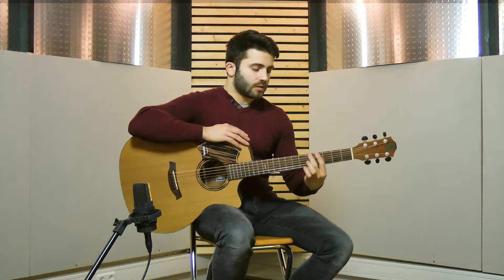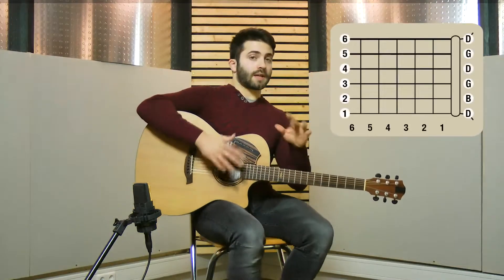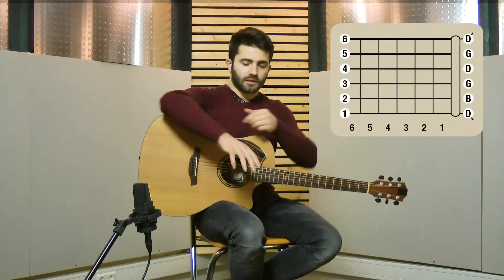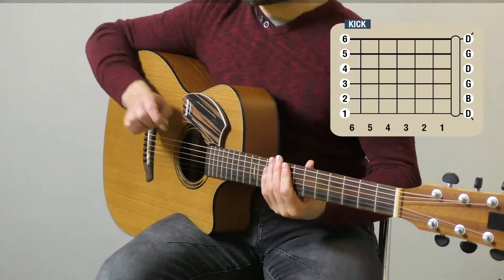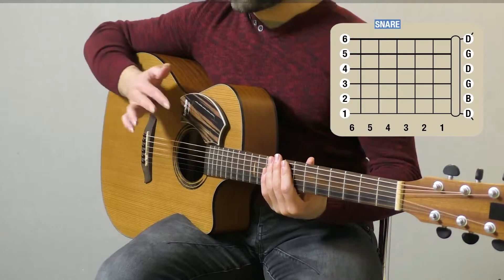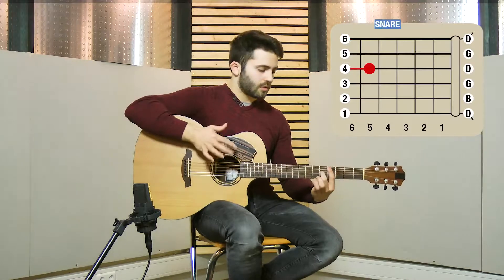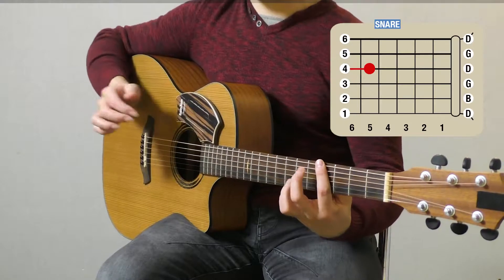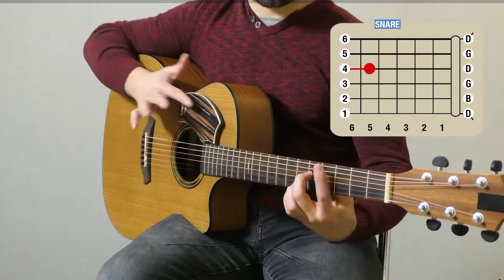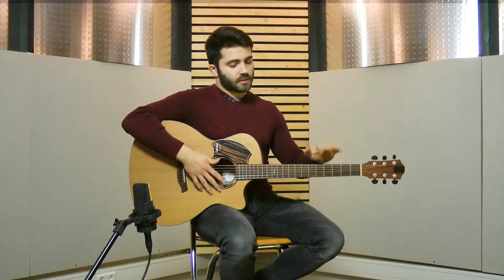Once you master this, you can add some percussions with the right hand — the kick and the snare. Now together. We have some left hand, we have some right hand.